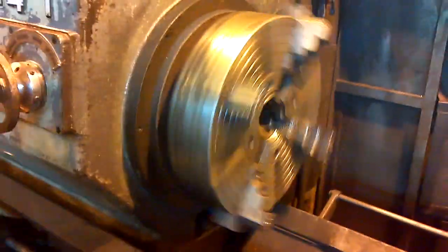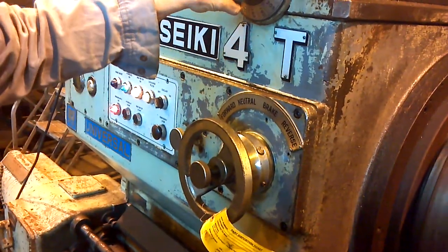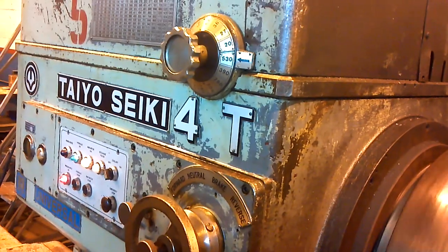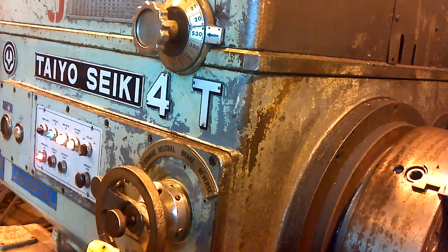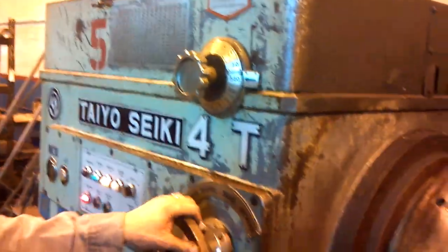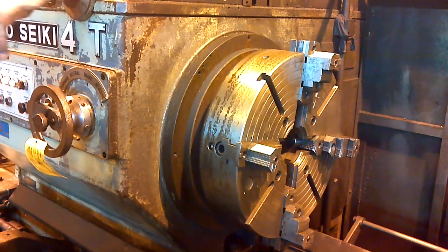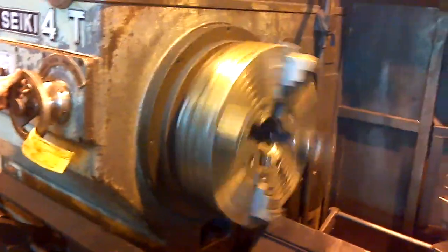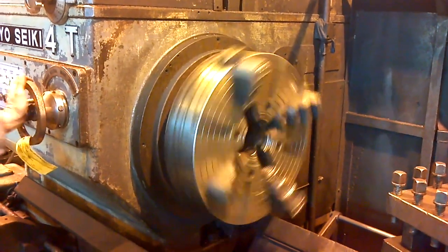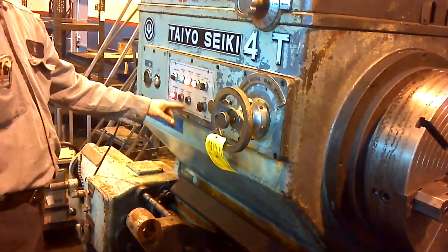Reverse. Oh, I thought it was the gears meshing. Anything else? It's 483.